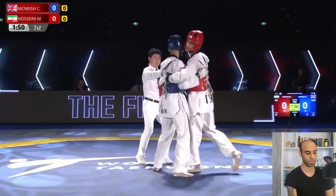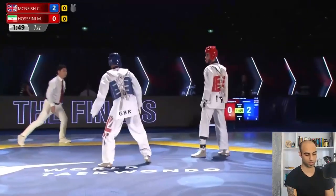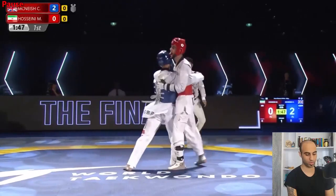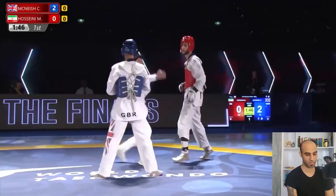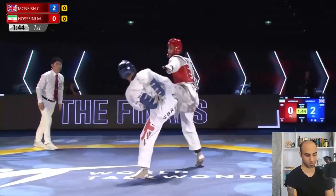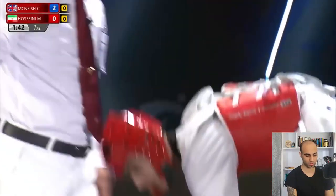At the beginning, we can see that both athletes are using their front legs but in their own ways — different styles. Two points with the sidekick from Great Britain's Christian McKneesh. Nice punch — no point here at Chiba.